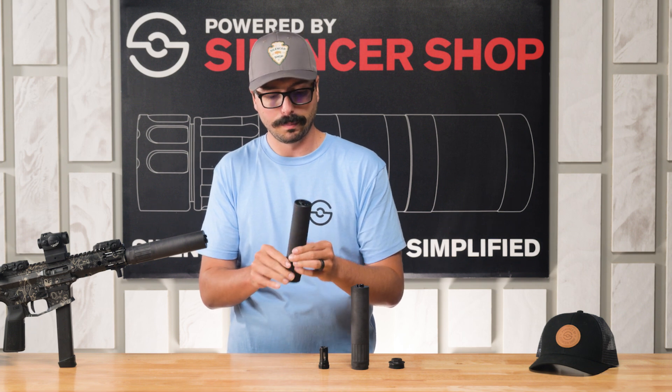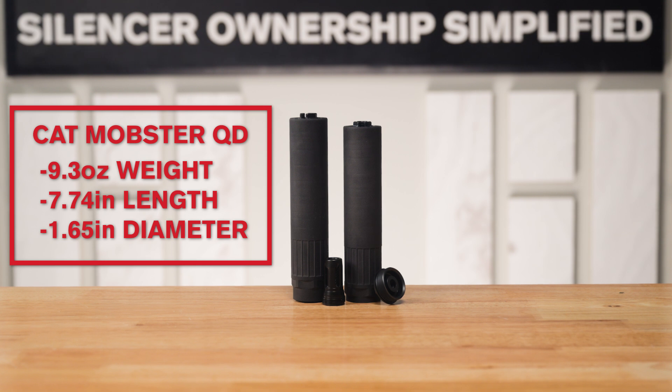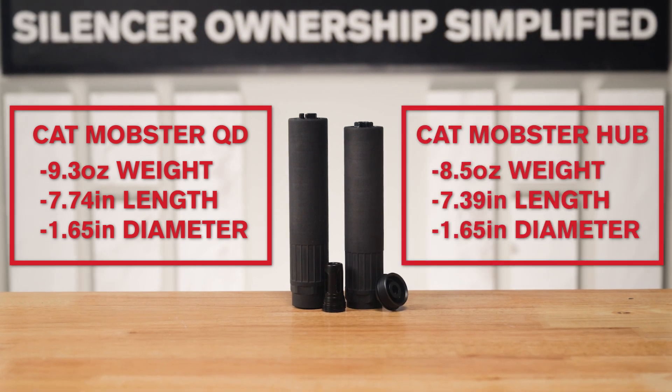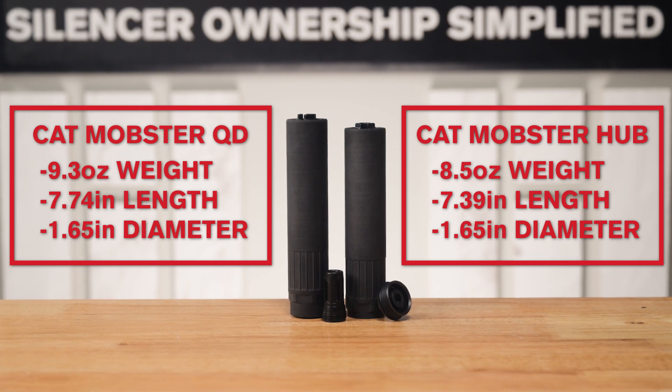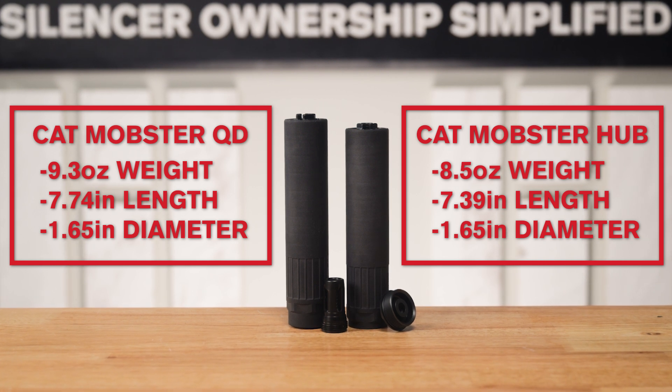The CAT MOB QD is 9.3 ounces and 7.74 inches long. The CAT MOB Hub weighs in at 8.5 ounces and is 7.39 inches long. Both have a diameter of 1.65 inches.